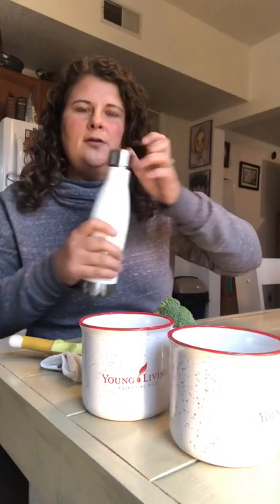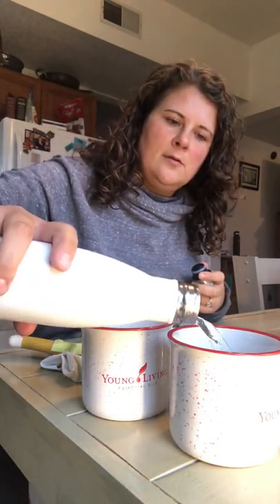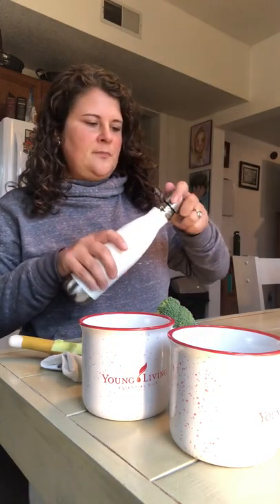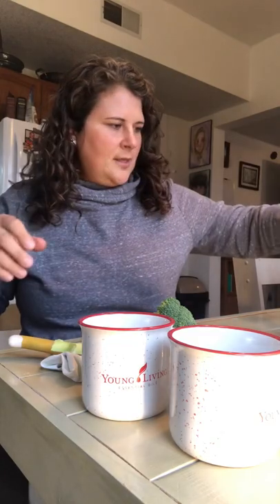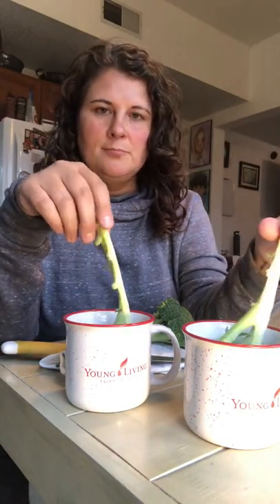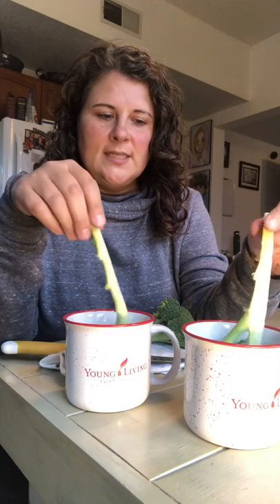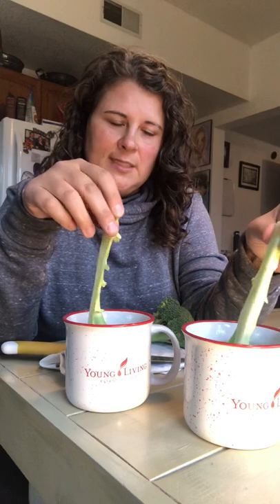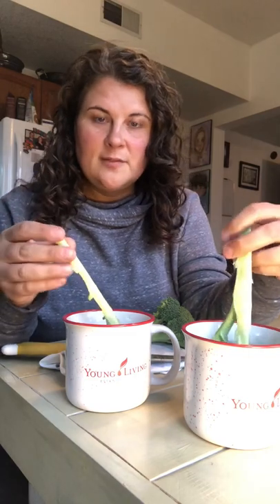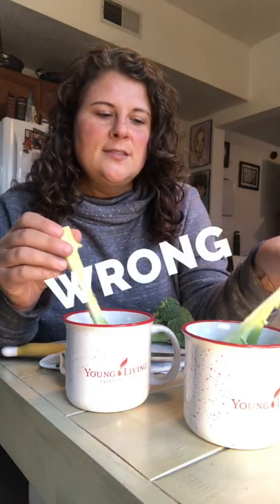I'm going to turn this so you can see a little bit better. This one's got the Thieves Fruit and Veggie, and this one is just water. I'm going to take my two halves of broccoli and just kind of swish them around. The deal is that a lot of us, myself included, get lazy sometimes and don't clean our produce. Like, I just rinse mine in water and I feel like that's good enough, like I'm rinsing off some of the bad stuff.